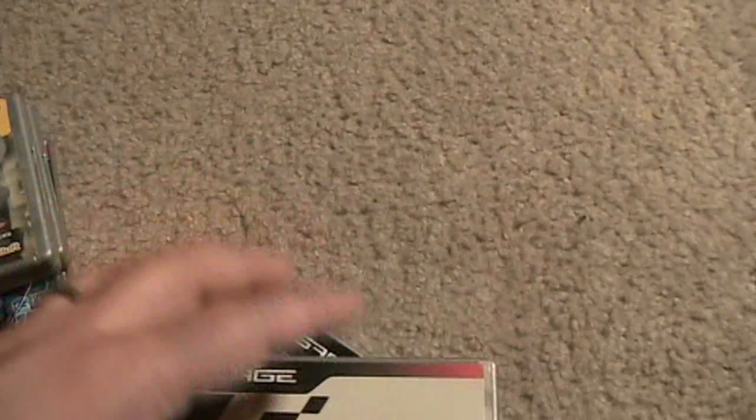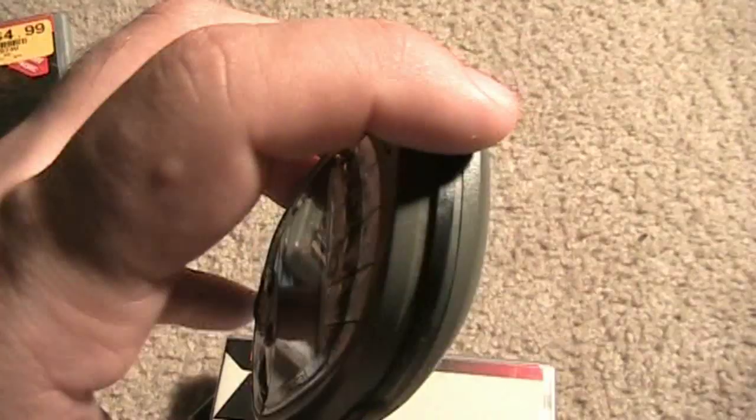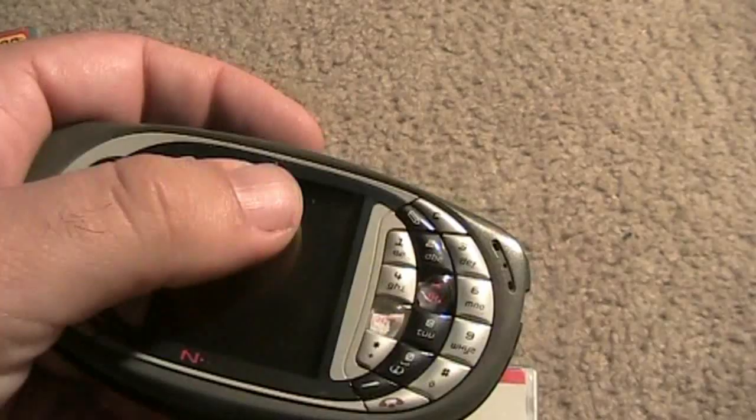Now, some of the design flaws on this second model were several. There was a big rubber piece that went all across this thing, and unfortunately with time, it fell off pretty easily. In my case, when I got it, it was pretty much half off already within the first couple of weeks, and it just fell off — not a huge deal. The screen I still don't like; it's taller than it is wide.